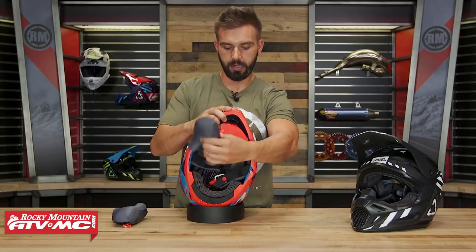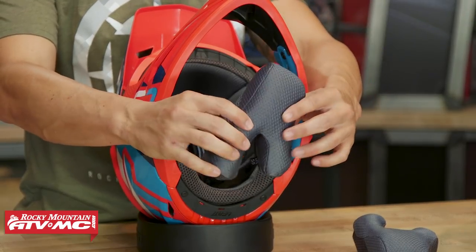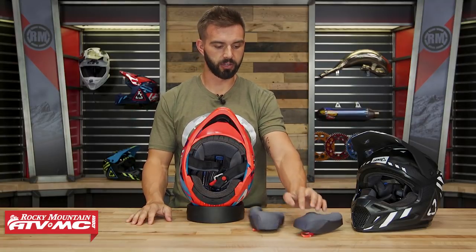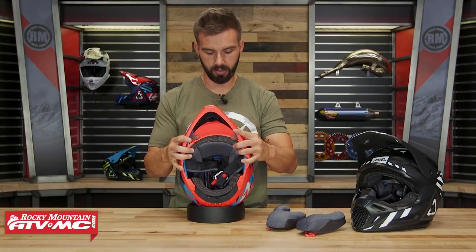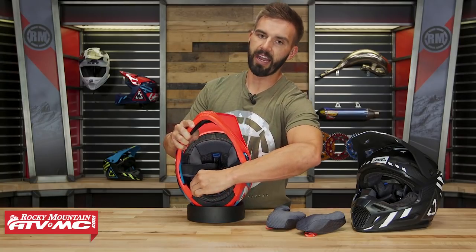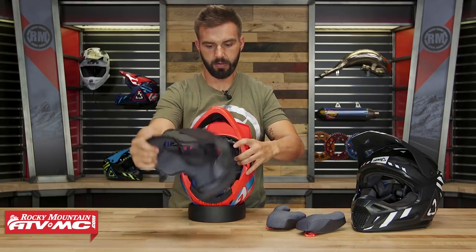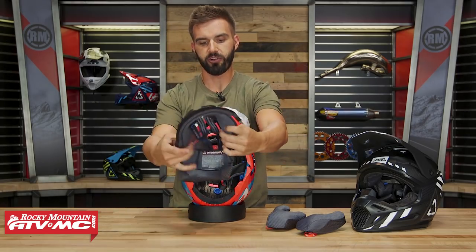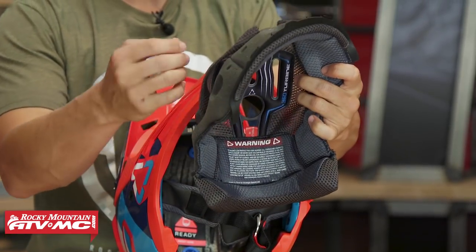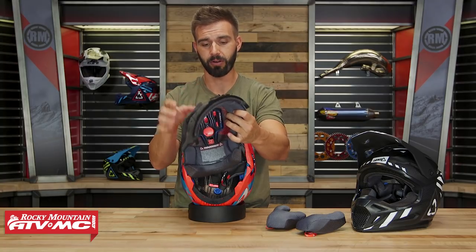With both cheek pads out — remember, there's a very comfortable liner on the inside, moisture-wicking. If you want to pop it out, throw it in the washer, and clean it after it gets hot and sweaty, you'll be good to go. With the comfort liner removed, you can see the cutouts and channels that are built into the comfort liner that go straight to those honeycomb vents. Ventilation was clearly a key priority with this helmet.